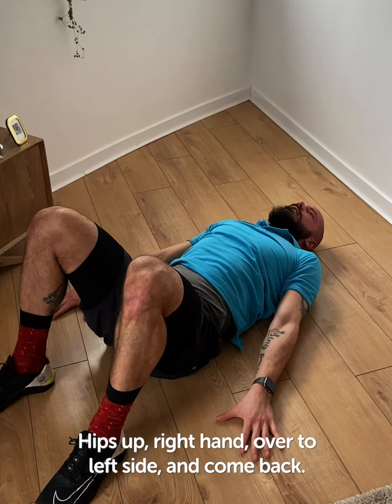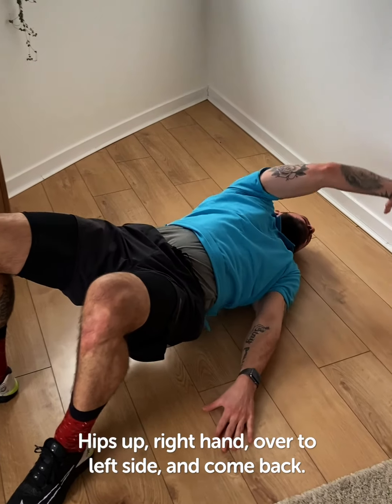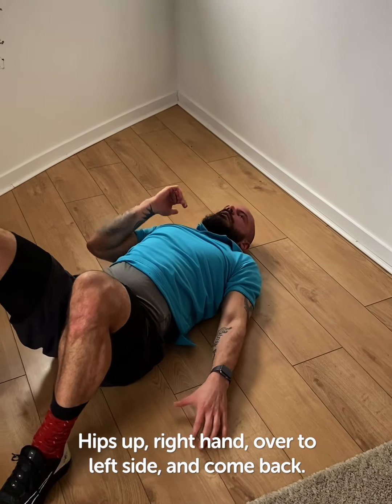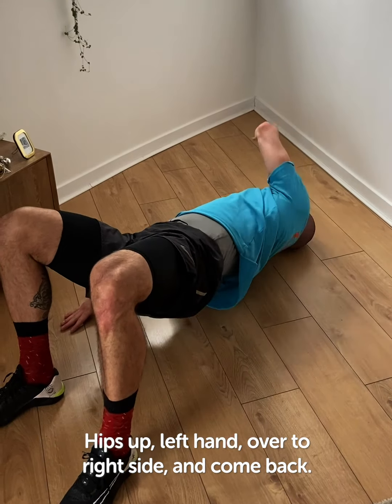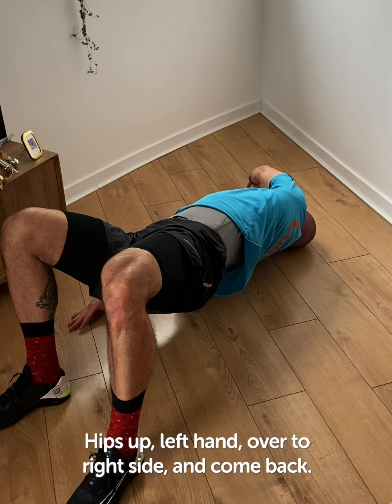Once more on each side. Hips up, right hand over to left side. Come back. Hips up, left hand over to right side. And come back.